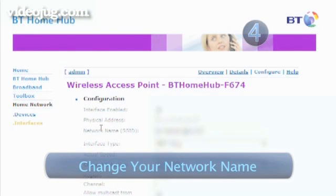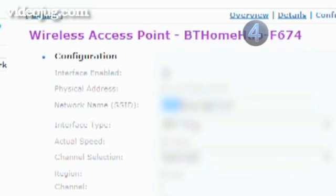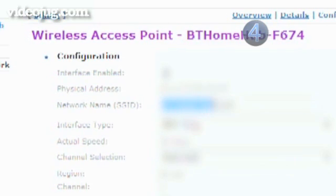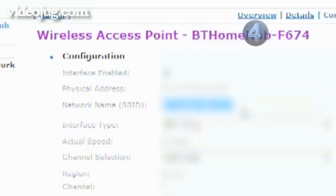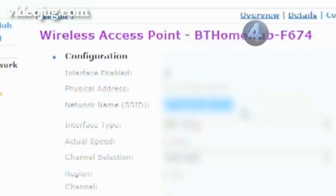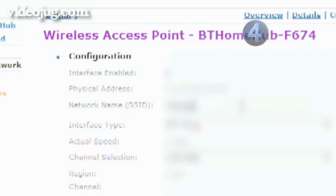Step 4: Change your network name. All Wi-Fi devices have a network name or SSID. These are originally set with a default name that tends to be quite obvious. Keeping the default name can attract a hacker's attention, as it can be a sign that you haven't secured your network in other ways. Change the SSID — it can be up to 32 characters — and then save.